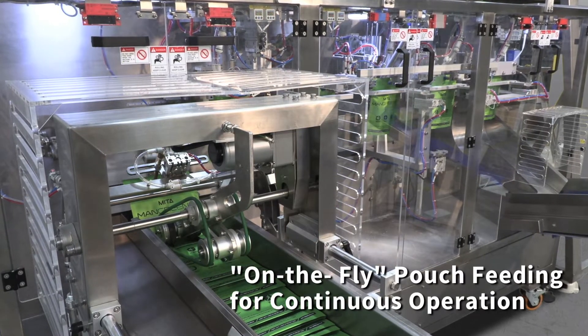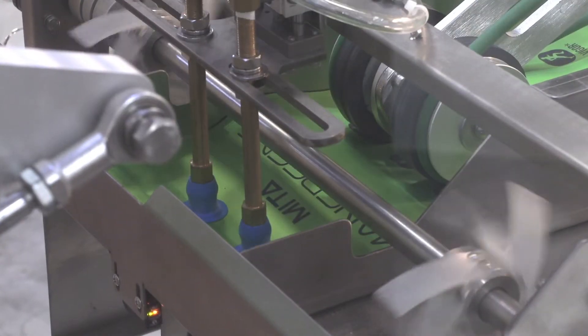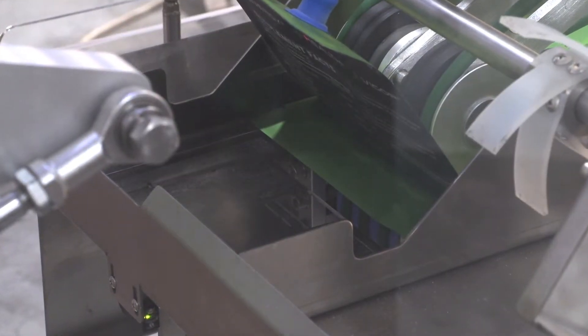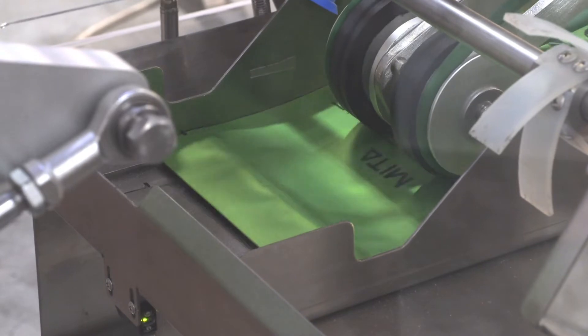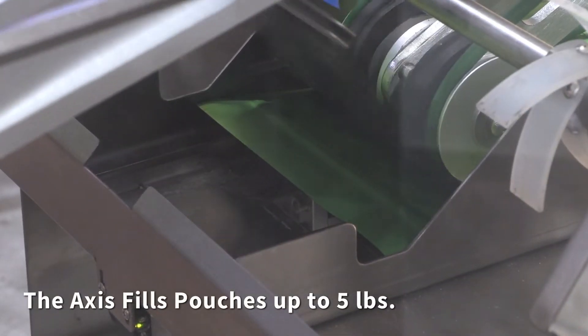Pouch feeding is on-the-fly for continuous operation. The access fills pouches up to 5 pounds.